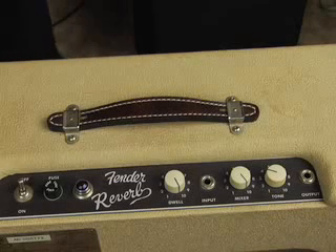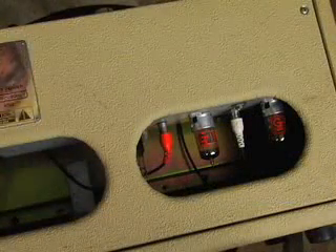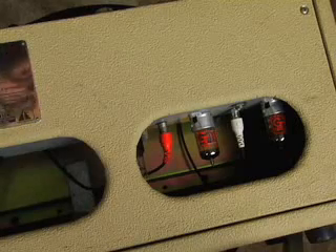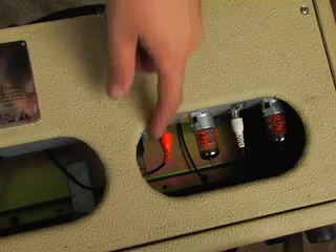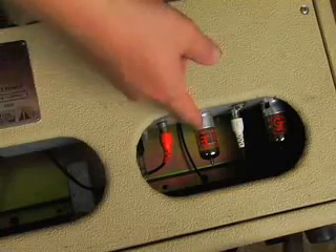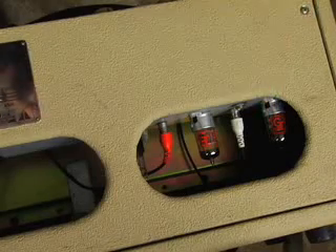We're going to go on to showing you how to actually lock the pan and how that works. Now we're actually looking at a tight close view of the rear of the whole reverb unit. I'm going to explain the tubes really quick. This actually runs a 6V6 power tube, a 12AT7 reverb driver in the middle position, and a 12X7 for tone.